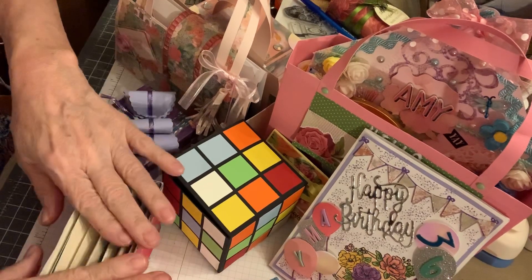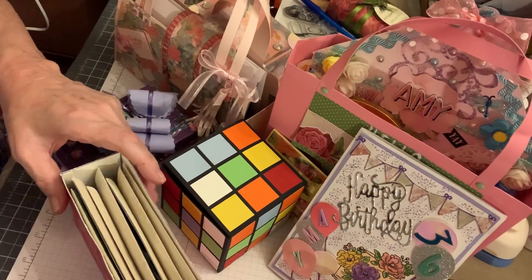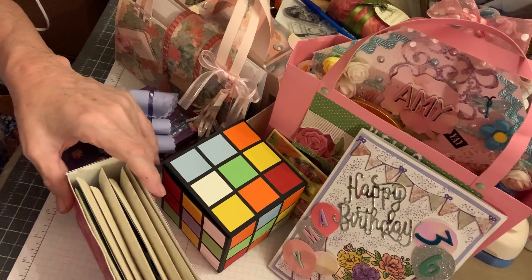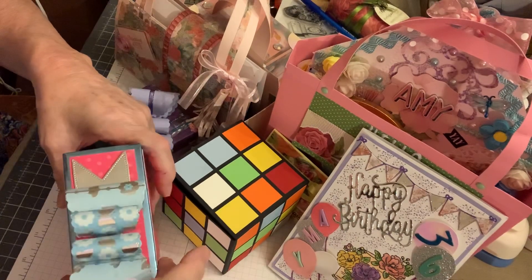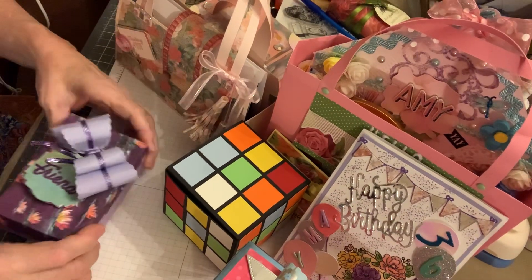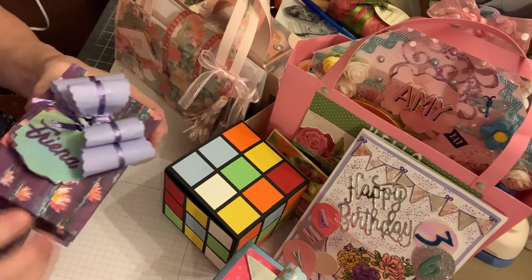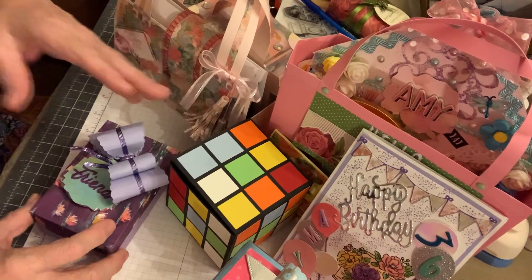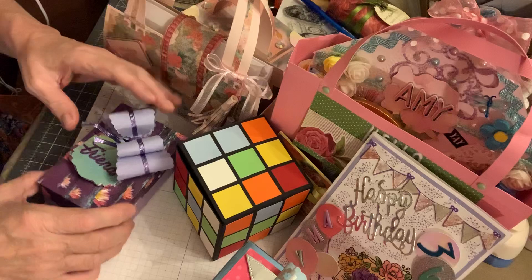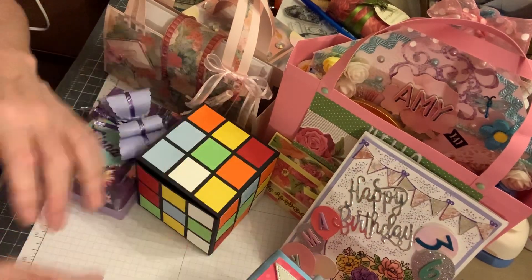This box has layers of card on it — it's not folded over like I prefer. With a 12x12 sheet, this is about as big a size box as you can get where the sides are actually folded over, which is what I like. Unless you use chipboard, then you can make any size you want. But that was that happy mail.